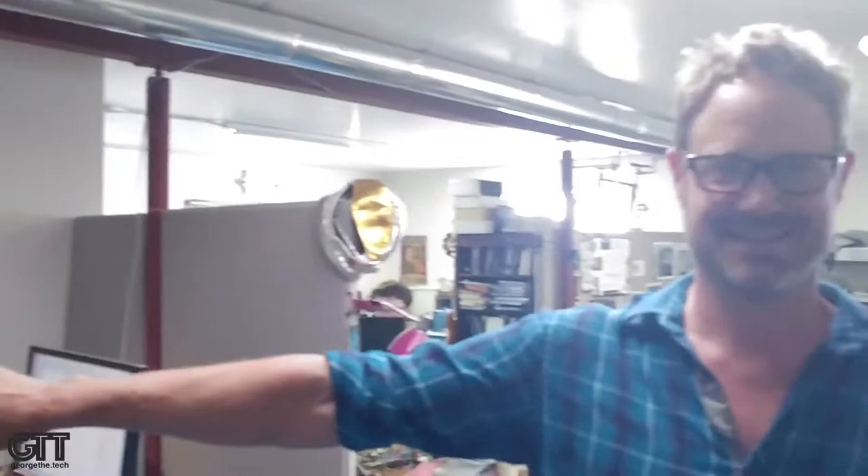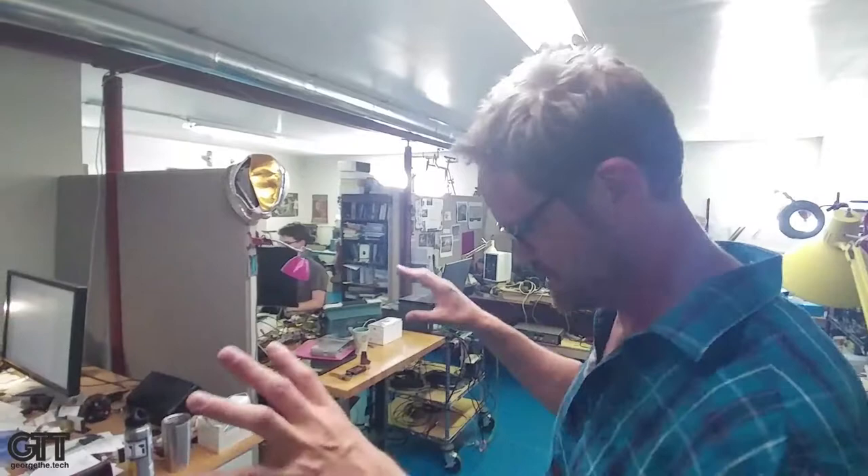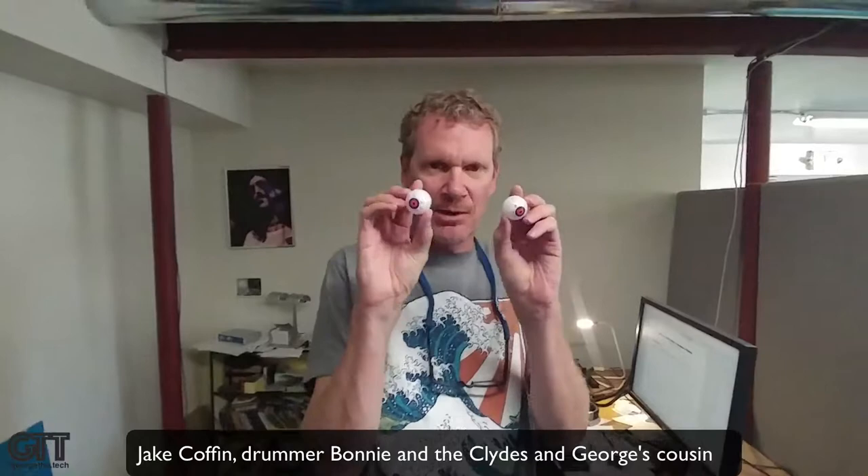We gotta go see engineering — we're not done yet, we gotta go see where the brains are. Hey Michael! This is Michael Grace. This is where all the magic happens — these are the brains. What do you got going on? What's in the skunk works that you're going to tell us exclusively?